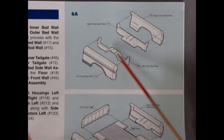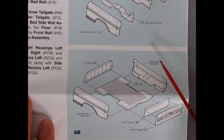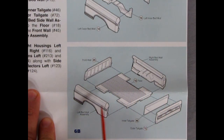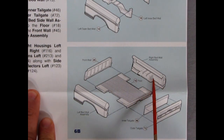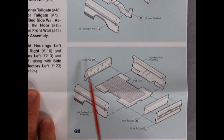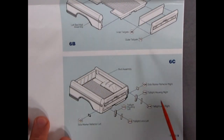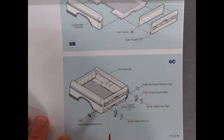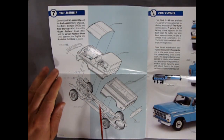We've got inner right and left bed walls going in, so you build those up separately — again with the separate molded detail which gives the highest level of detail on model kits. You have the floor of the truck bed, right and left going in, the front wall, the inner tailgate and outer tailgate, and then all the taillights glue in as well as the side marker reflector lights. Nice detail and a high parts count.